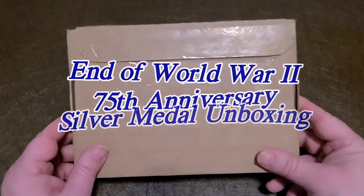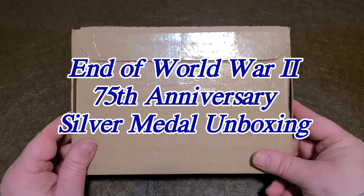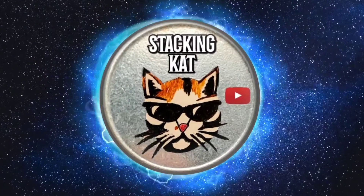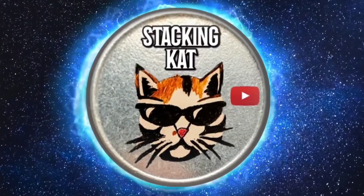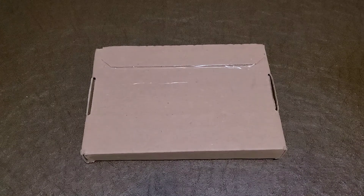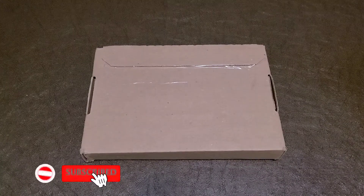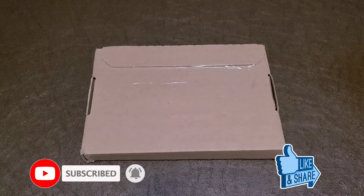Today I will be unboxing the End of World War II 75th Anniversary Silver Medal from the U.S. Mint, so please stay tuned. Hello everyone and welcome back to the Stacking Cat channel where I talk all things silver with a little bit of gold, and thank you all for watching. If you could please subscribe, smash that like button, and share this video, that would be awesome.